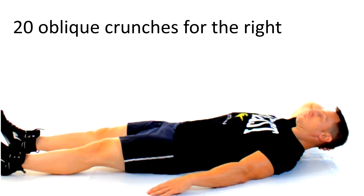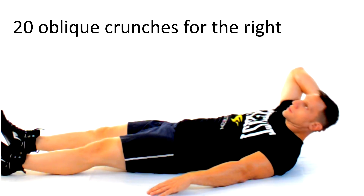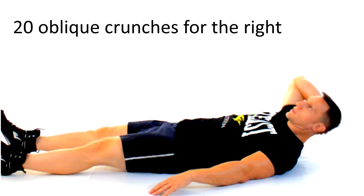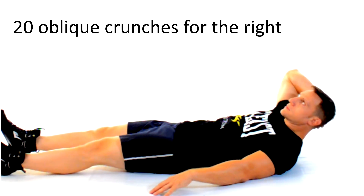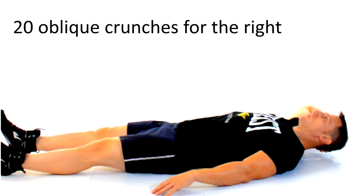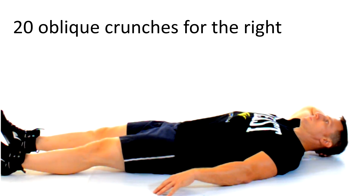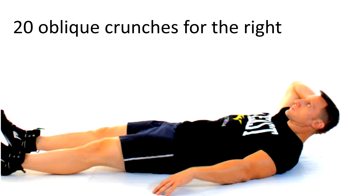Next up we're gonna target the superior fibers of your obliques on your right side. Stretch out those legs and put your right hand behind your head with your elbow facing out. Use your abs to lift and rotate your core until that elbow points towards the ceiling. Try not to move your neck and don't forget to breathe.